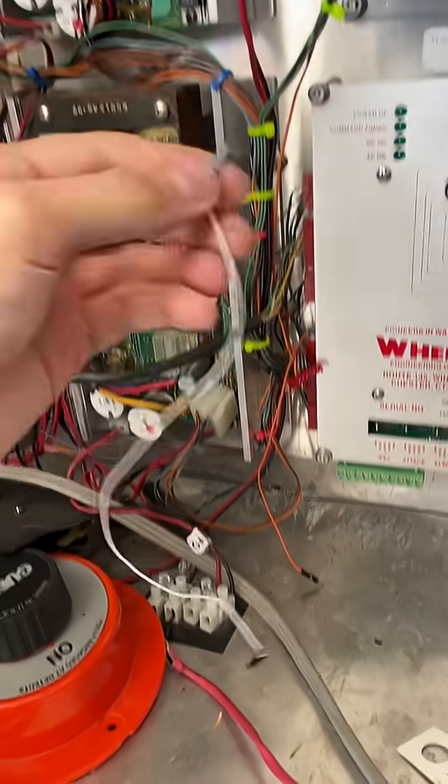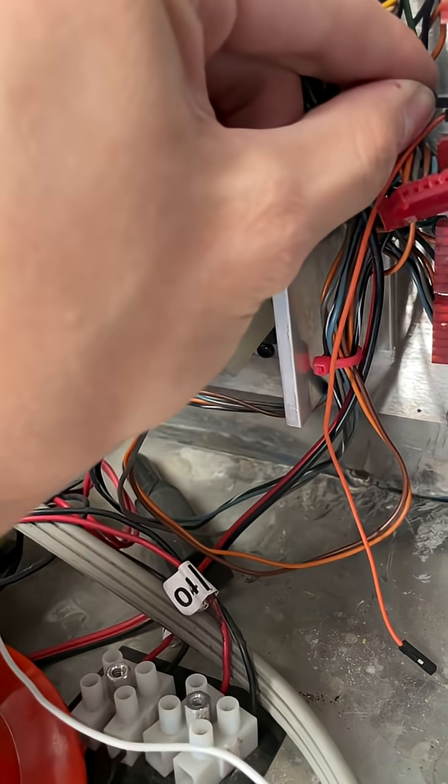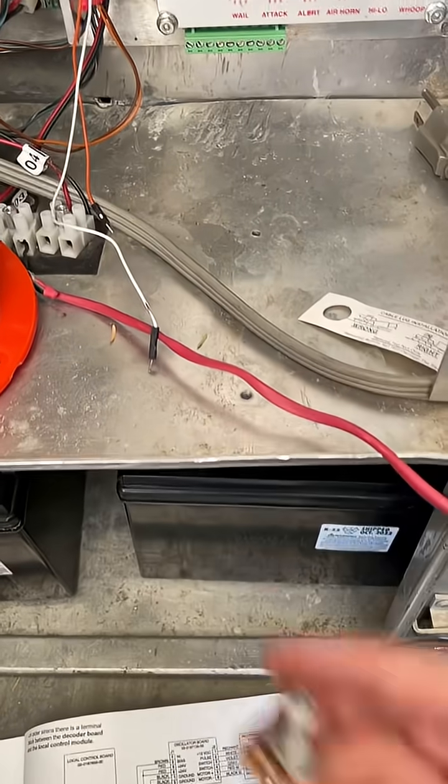These are just simple male-to-female connectors for Arduino. Go ahead and connect that up to the two audio pins like so, and then we move on to the next step.